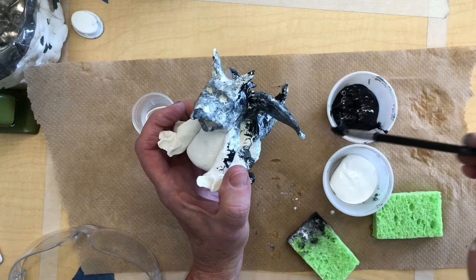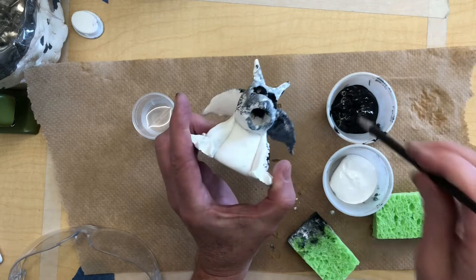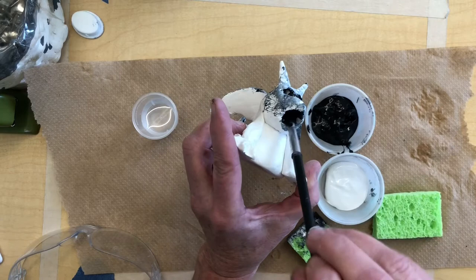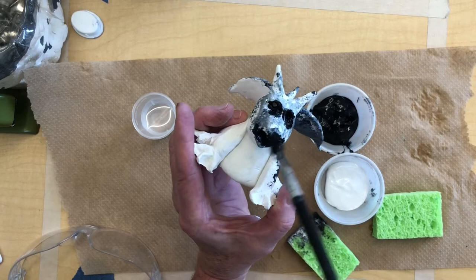I'm also going to use my brush on the holes for the eyes and into the mouth — I want those to be dark. So I'm going to add more black into those spaces, so that when I go over it with the sponge and white on top, I have a darker space in there. It will help with showing the eyes and the mouth more.